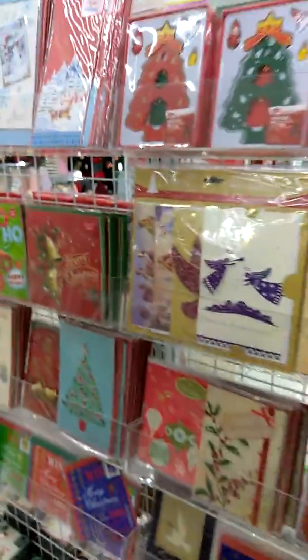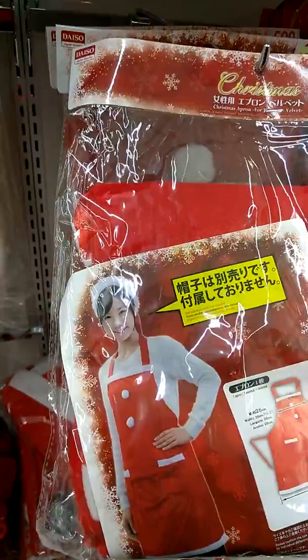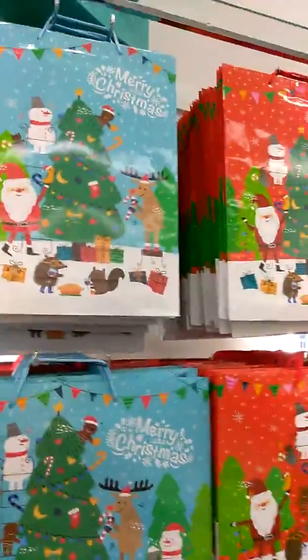Look at these — those are cute! And then they have all the Christmas cards here. Look at how cool this is — I think this is like an apron. Oh wow, and then look at all that! And then these are all the bags.